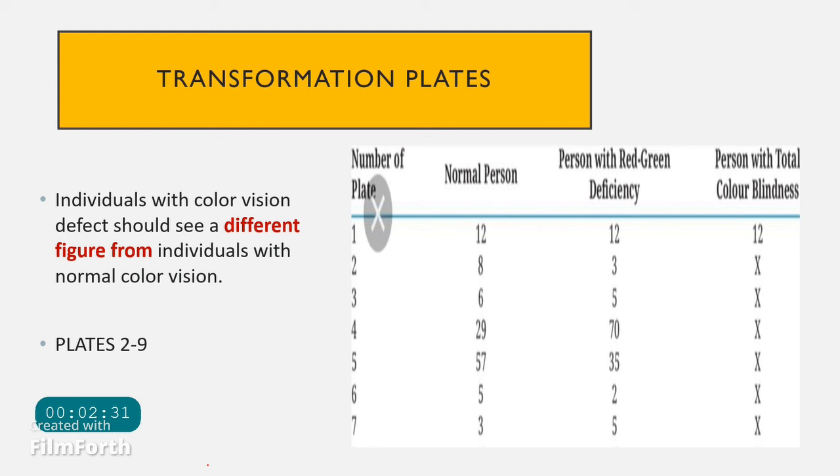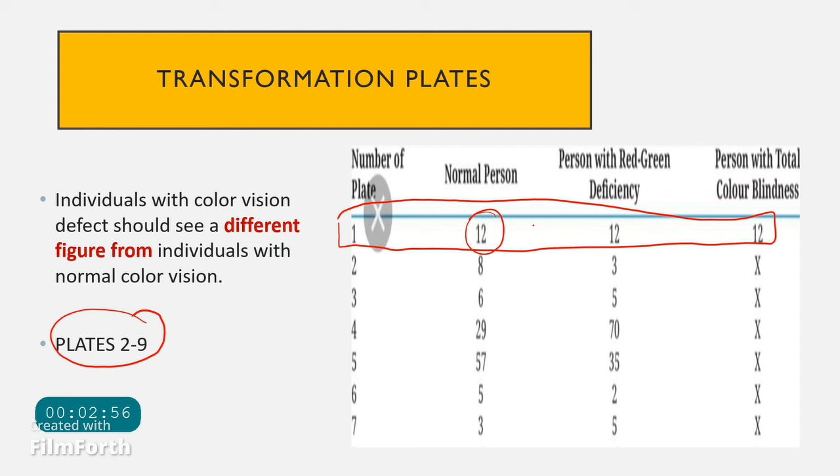The transformation plates are plates that will be visible to a color blind individual in a different way compared to someone with normal color vision. The plate numbers range from plate 2 to plate 9. For example, a patient with red-green deficiency might see the number 8 as 3, or 6 as 5. Notably, a person with total color blindness will not see any of these plates.